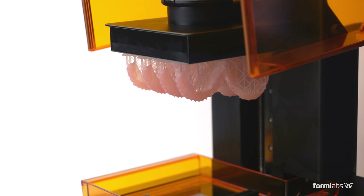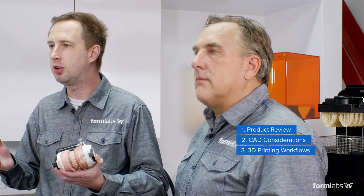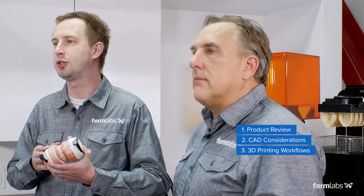In this video, we're going to go over three main topics. We're going to give an introduction to the 3D printed denture and what it consists of. Second, we're going to go through briefly some CAD considerations on digital teeth libraries and cards. And third and finally, we're going to go step by step through the manufacturing workflow and how you actually 3D print and process these dentures.